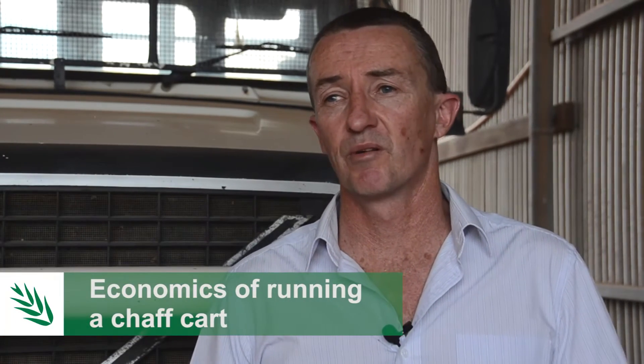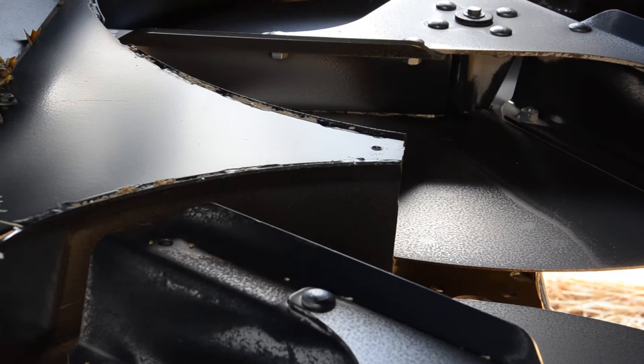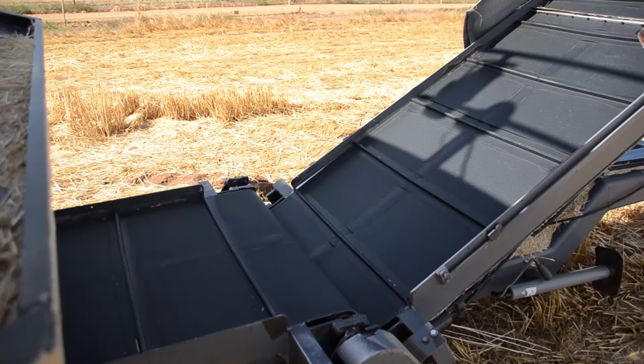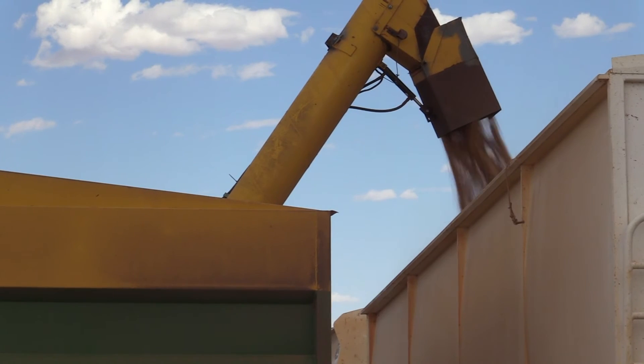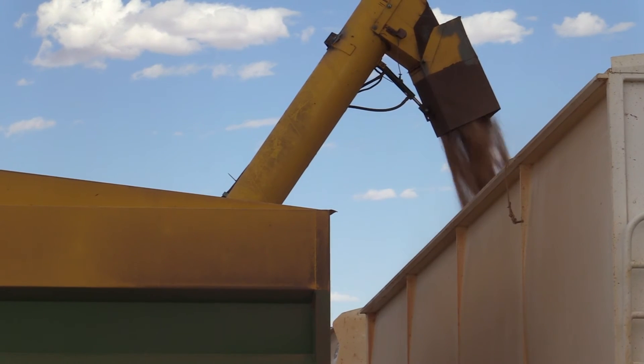A second-hand chaff cart with a conveyor belt can range from as low as $10,000 up to $10 to $20,000 typically, while a new one is in the order of $70 to $80,000. Including finance, maintenance, extra fuel, and labour to burn the dumps, we're talking about $7 to $8 a hectare to run a chaff cart. Add to that the nutrient removal — about $7.50 for a three-tonne wheat crop — and all up we could be talking roughly $15 a hectare depending on yield.